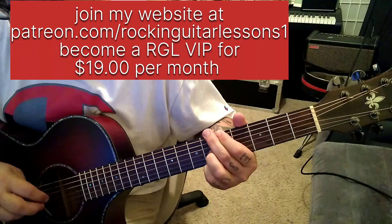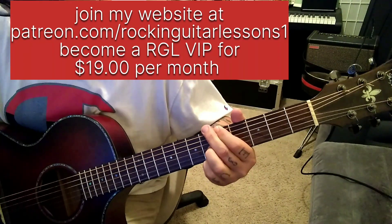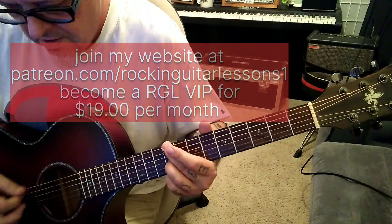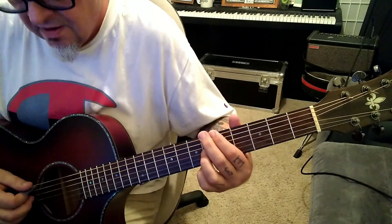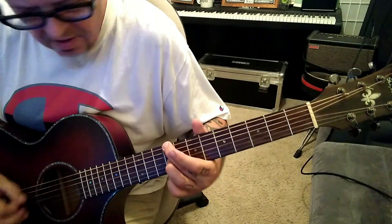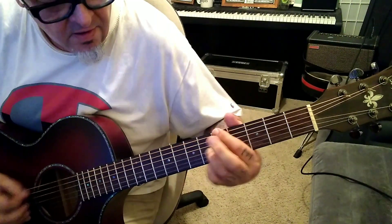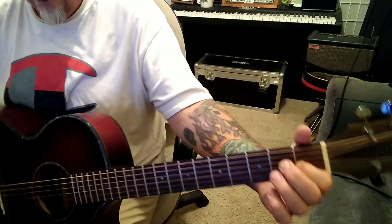That's section 1C. It's the 9, the 5, 6, and then end on open 1. My bad — I said section 1A, but it's section 1C. That's how it ends.